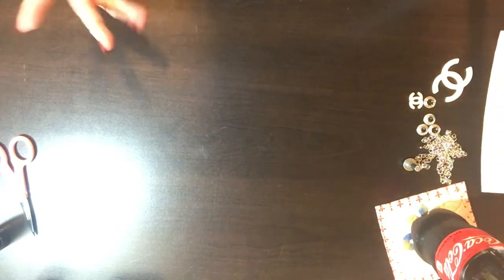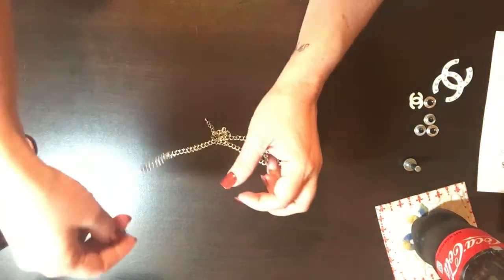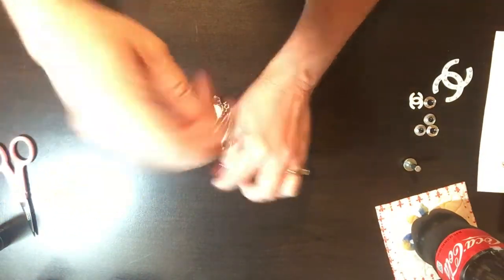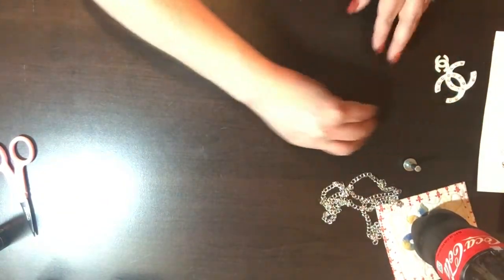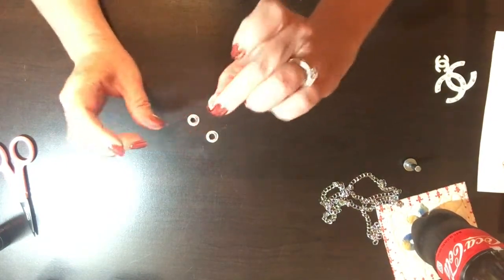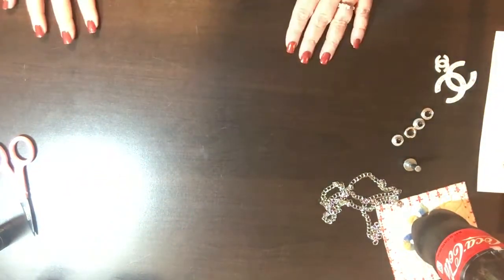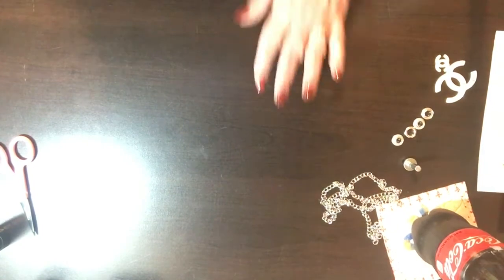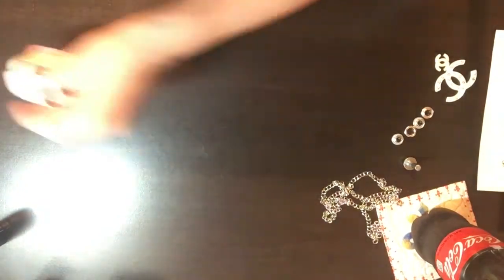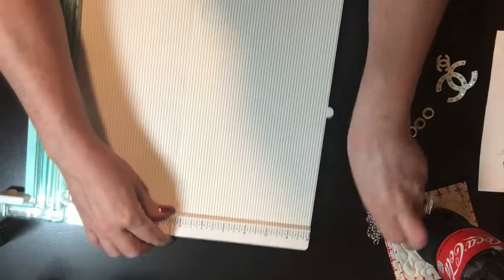You're going to need a ruler and a cutting mat or cutting board so you can cut your paper down. You're going to need some chain, and preferably one that has a little hook on the end. You're going to need some eyelets so you can hang your purse from those — you're going to need two sets. You're also going to need your scoring board and a one-inch circle punch. So let's get started.